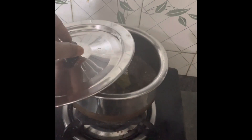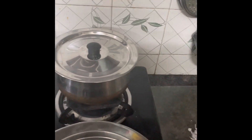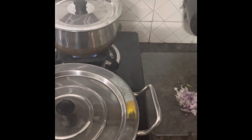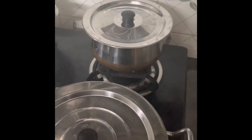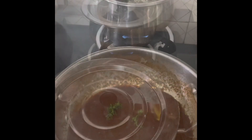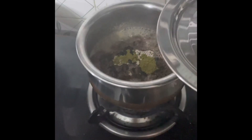The specialty of this ragi ball is that the ragi flour is made from sprouted ragi. We wash the ragi two or three times until all the dirt is completely washed out, then put it in a cloth and leave it overnight to get the sprouts out. Then you dry the sprouts and make the flour. Our tangi tomato chutney and the ragi ball are getting ready.